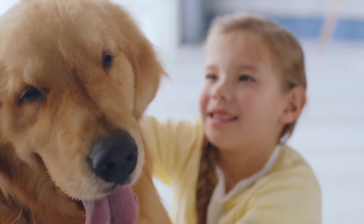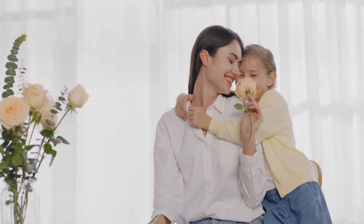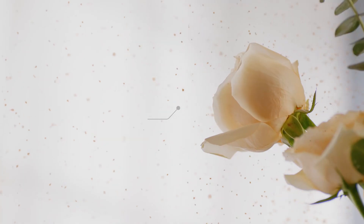They love to play inside all the time, but so does the dust and dog fur. My wife deserves the most beautiful flowers in the world, but suffers from a pollen allergy.